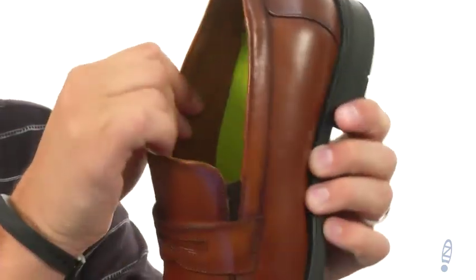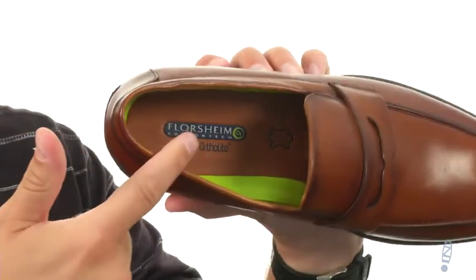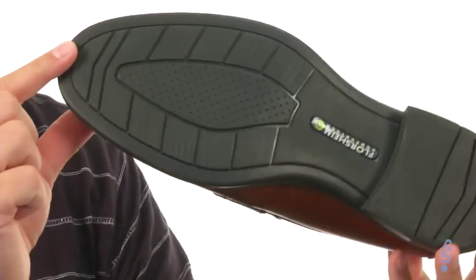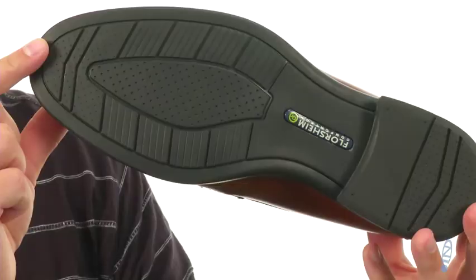Really soft lining there on the sides as well with an ortholite footbed down there on the bottom. This will give you plenty of comfort with every stride. You got that rubber outsole to help keep you steady. Grab yours today — they are from Floorshine.